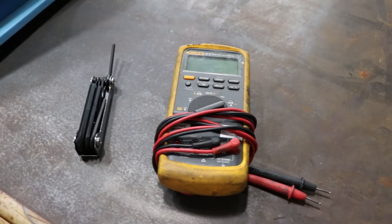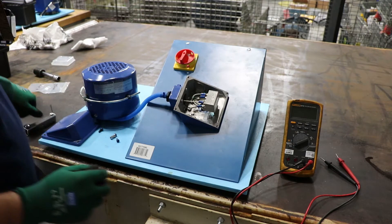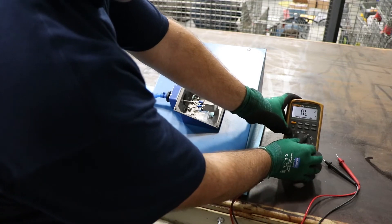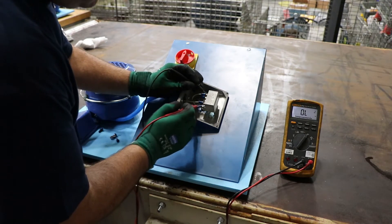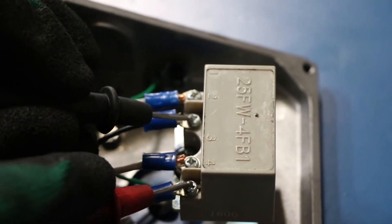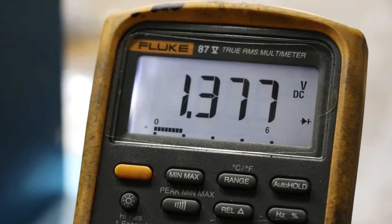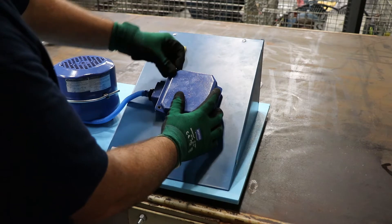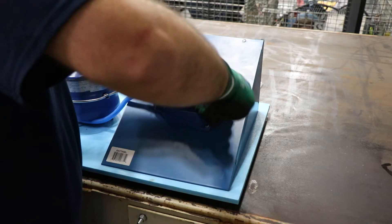First we're going to show you how to check the rectifier of one of our brake motors. All you need is a multimeter. Set the multimeter to the diode setting and with that you'll be able to make sure the rectifier is functioning properly. Check current between terminals 1 and 4, and 2 and 4. The value shown here might not match what you're getting, but as long as you're getting a value between both sets of terminals, your rectifier is good. If the number reads zero, the rectifier is bad and will need to be replaced.